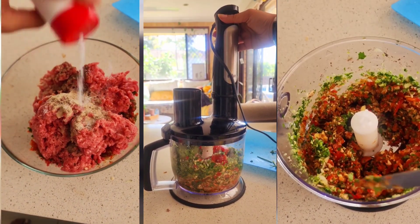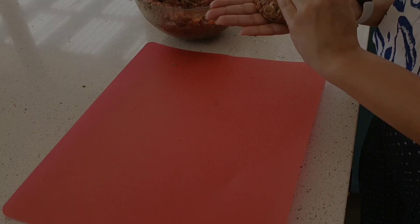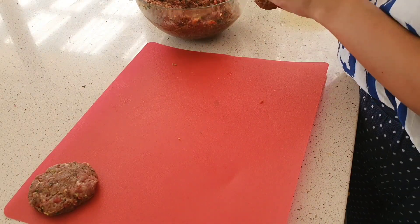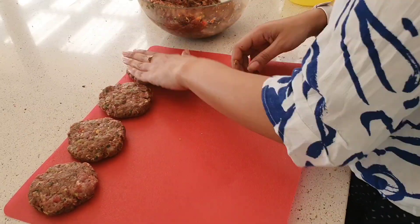Moving on, I am making some burger patties. I've made two batches — one with beef and one with chicken. I have a recipe for this and I'll put it in the description box. The only difference is that this time I made them with vegetables, because as I said, I'm trying to up our vegetable intake.